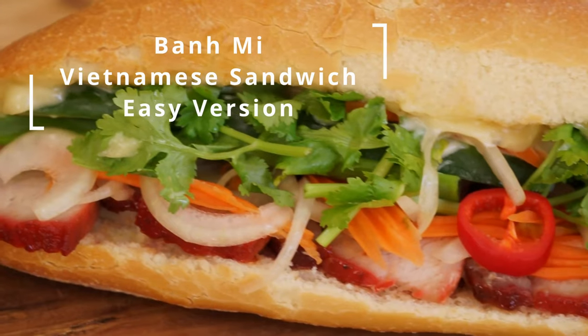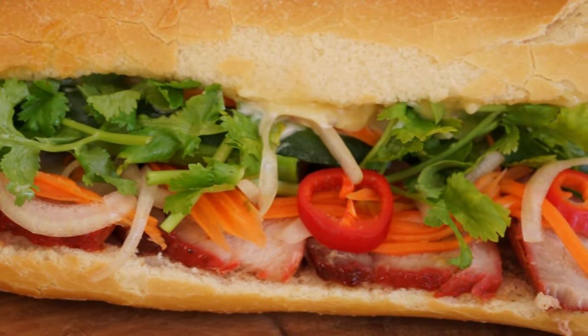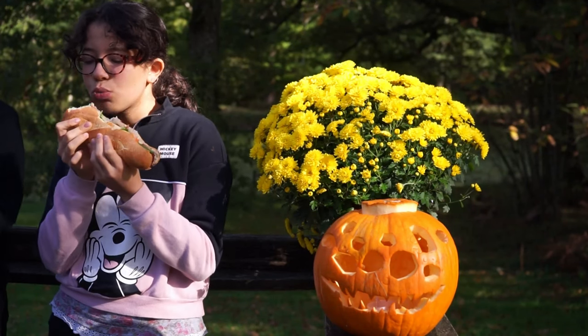I'm going to show you how to make an easy version of this delicious Vietnamese sandwich, the banh mi. It is a complete meal, very appetizing and cheap.